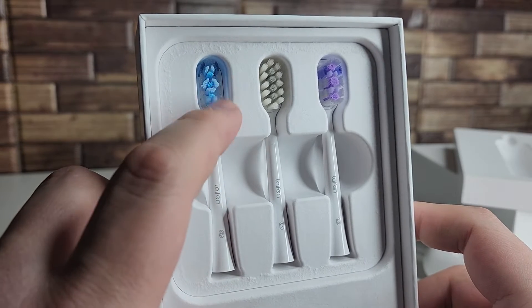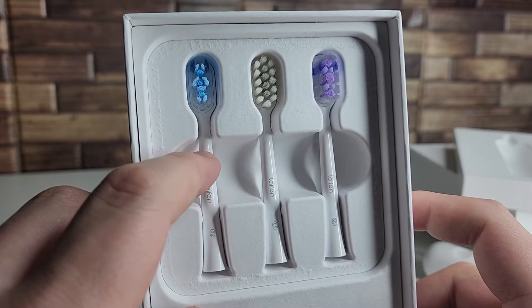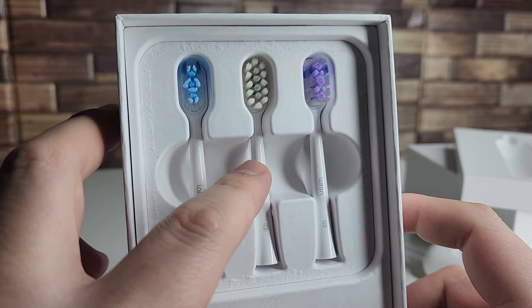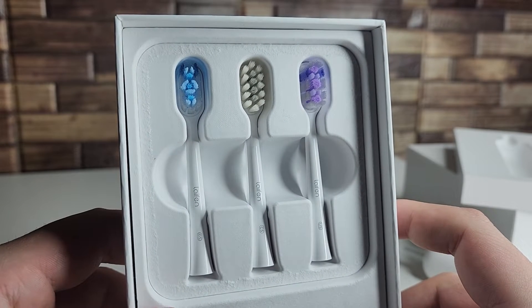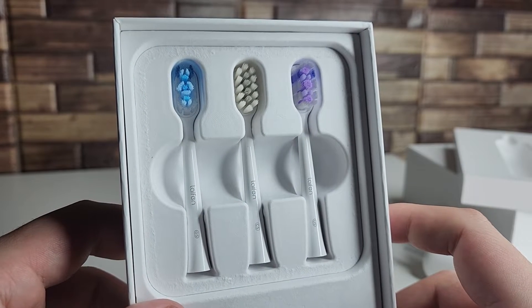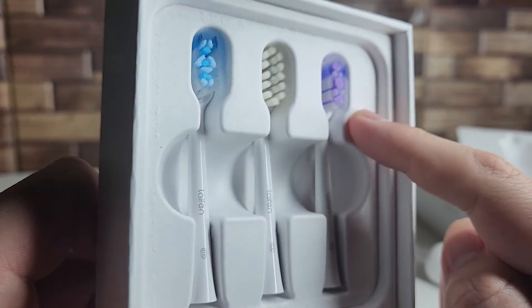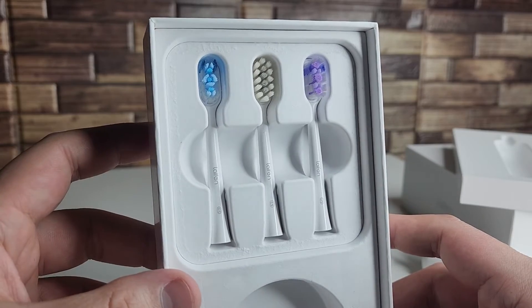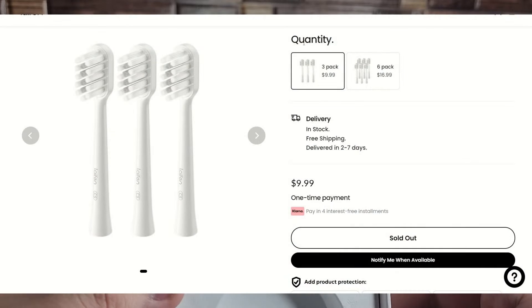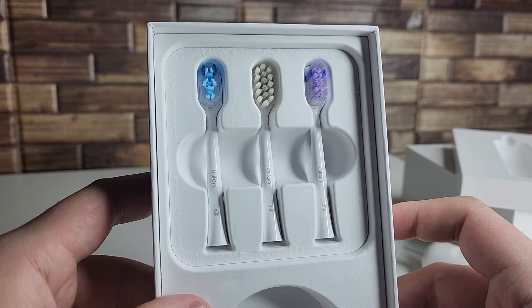Starting from the left — the blue and white — this is going to be our super clean toothbrush head. So if you really need to get a good clean in there, that's for that. The one in the middle, the white one, is called the gum care — so if you have more sensitive gums, gingivitis, or your gums bleed, you're going to want to use this one. And of course we have the ultra whitening one on the right, which is the purple, blue, and white. If you'd ever like to replace these heads as they wear down, it's literally only $9.99 for a three-pack, which makes this toothbrush a super affordable option.